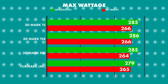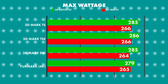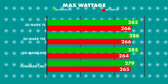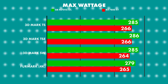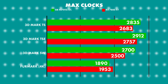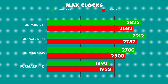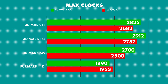On to max wattage. The 4070 Ti Super Overclock Edition pulled more watts in every single test than the RX 7800 XT from ASRock. The 4070 Ti Super was running cooler in all tests because it's a three fan versus a two fan card, so cooling definitely comes into the results — but good power pulls of 266, 264 and 265 watts depending on the test. On max clocks, the RX 7800 XT was beaten all around except on Furmark where it pulled 1953 versus the 4070 Ti Super's 1890, with scores of 2683 on Time Spy, 2757 on Time Spy Extreme and 2500 on Speedway.